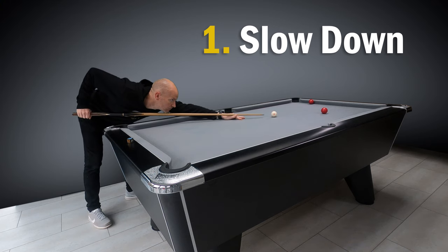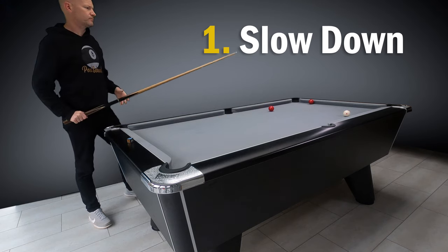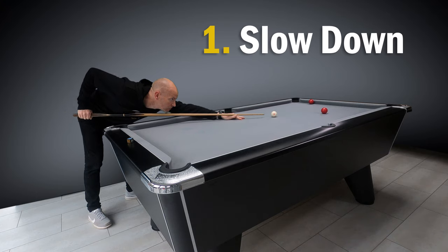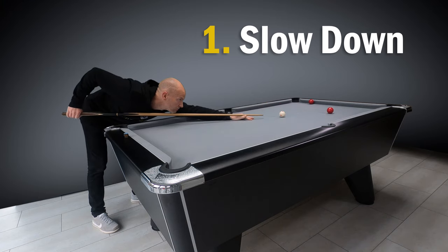Number one is slow down. Too many beginners rush taking the shot. They get down to the table, feather the cue far too quickly and then snatch at things, taking a really quick backswing straight into the shot. Pool shots should be calm and relaxed, so slow things down a bit.